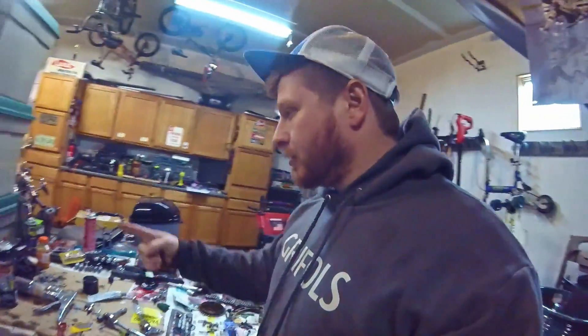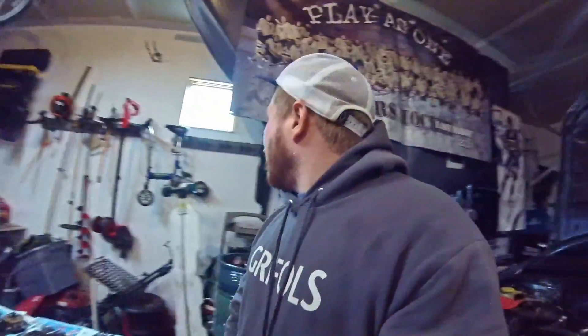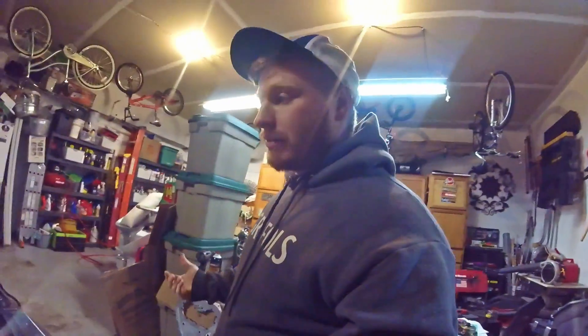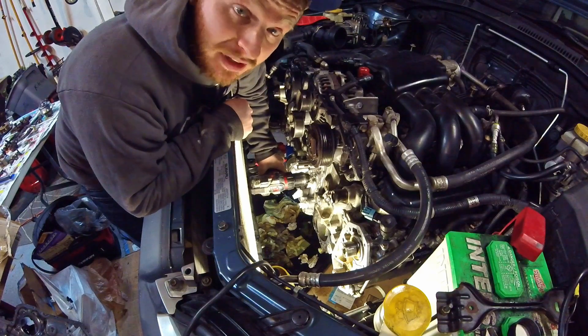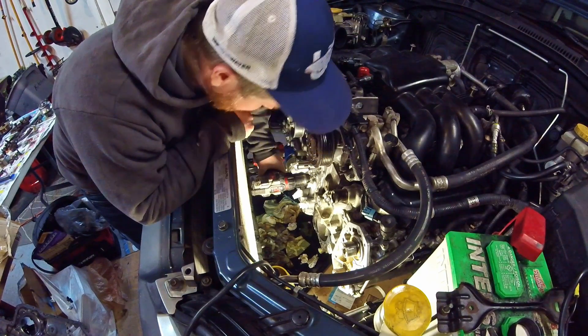You drill it out with a quarter-inch drill bit. Luckily I have my stubbies, which will be nice so that I can actually get in there fairly easily. I drill it out and then I tap it with the tap that's included in the kit. The main thing with this — you want to be really sure that you're drilling perpendicularly into whatever you're drilling into, so I'm trying to align myself really well and go for it.